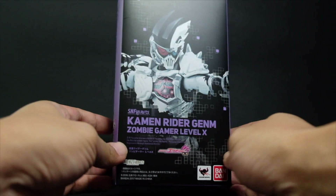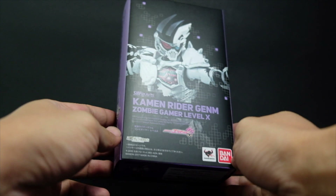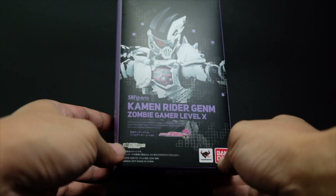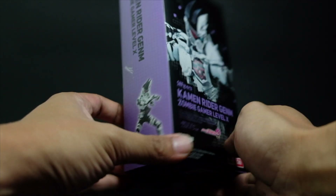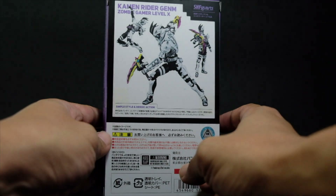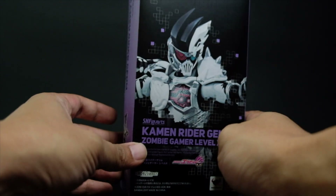Hi, this is Far Starter and this is a review of the SH Figuarts Kamen Rider Game Zombie Gamer Level 10. So this is the packaging — a running theme for the line — and you have the figure right here, showing what it looks like on both sides, top and bottom, and then at the back, poses for this figure. So without further ado, let's open the box so I can tell you more about the figure inside.